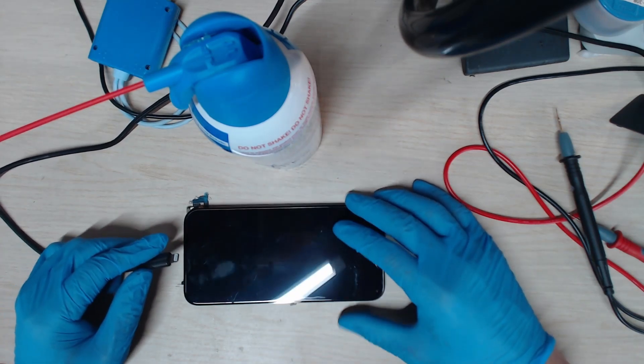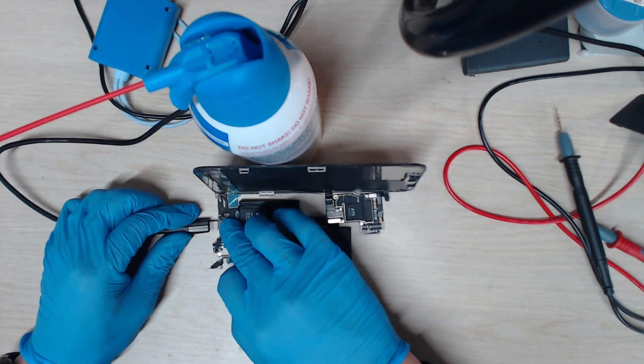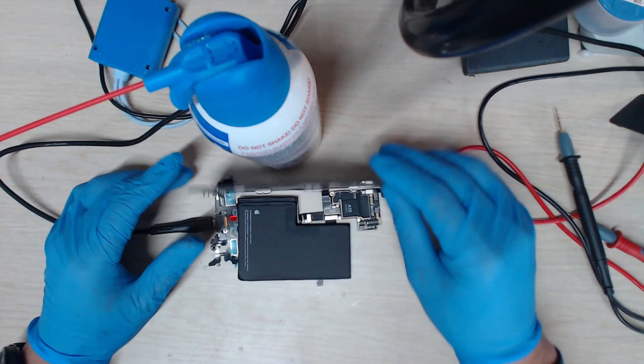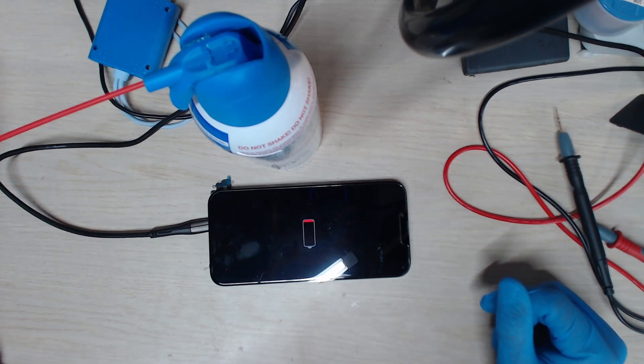Okay, let's now test to see if it charges. It's charging now! It looks like that was the issue — the phone is now charging at 2.1 amps.